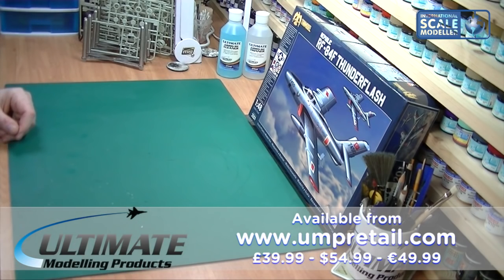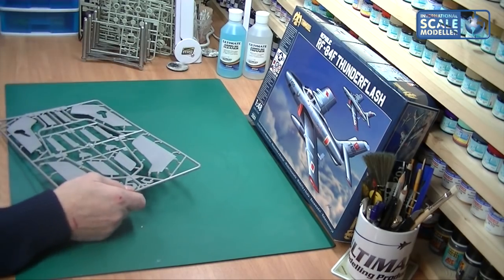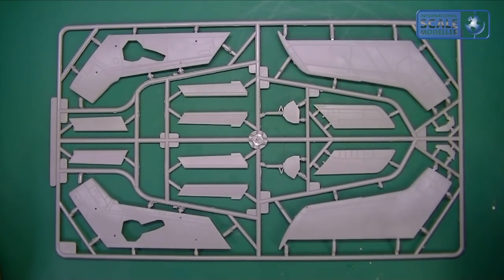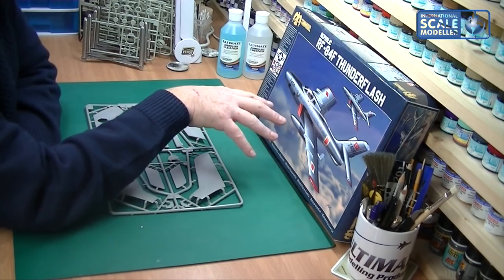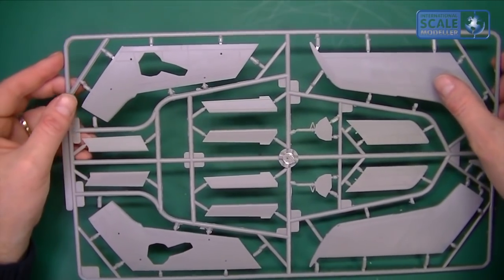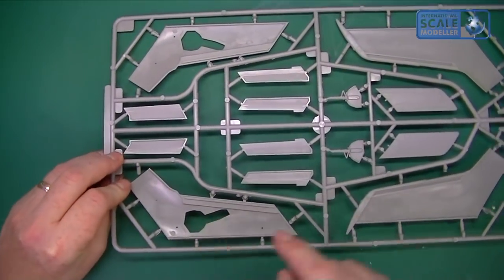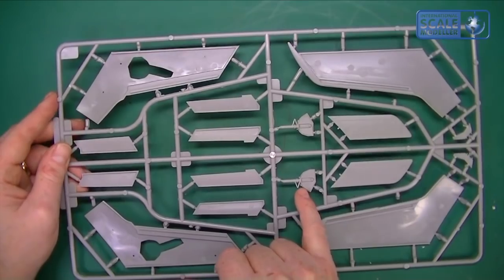We've got the fuselage there, so let's look at the wings - this is a massive sprue. It's the upper and lower wing sections, and what I really like is the shape of the intakes, which are absolutely funky. There are probably other versions of this model but not quite an up-to-date modern one like this. The rivet detail and panel lining on the wings are absolutely top draw, and the wheel wells sit inside there. Even the wheel covers themselves have rivet detail.